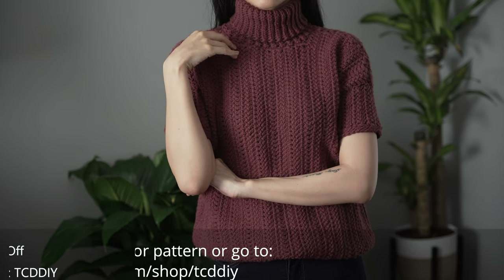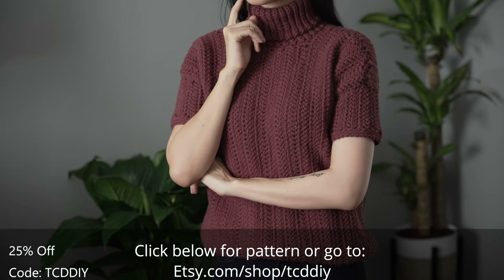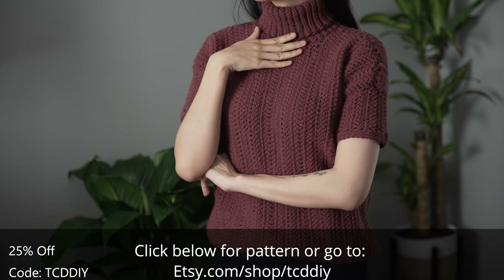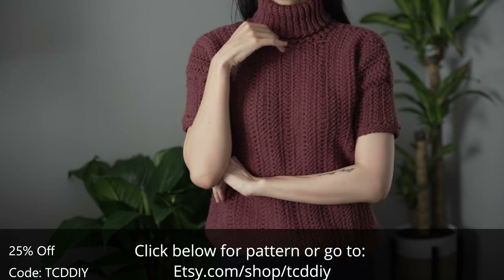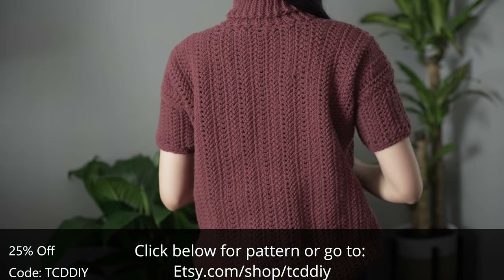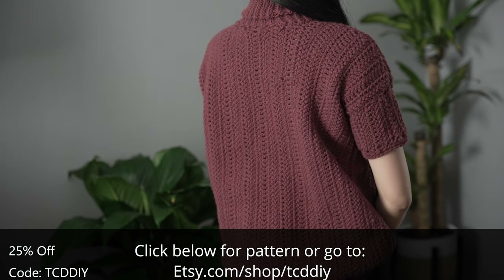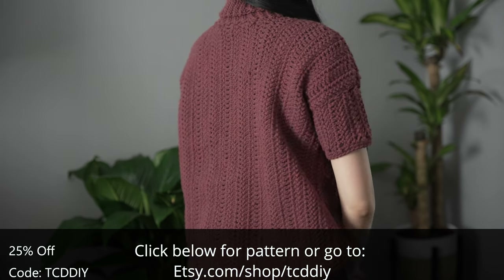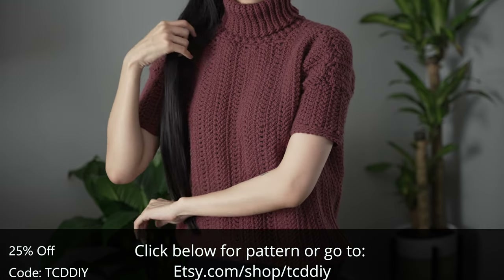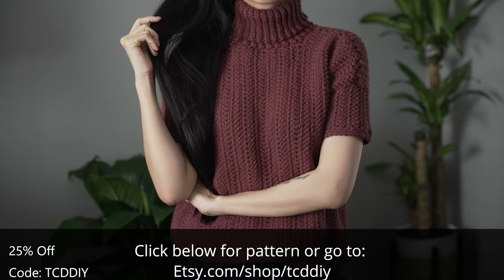Hey guys, I'm T and welcome to the channel. If you're new here, I make trendy and fun crochet tutorials twice a week. If you haven't already, smash that like button, drop a comment below, and subscribe to join in on the fun. Today we're learning how to make a turtleneck tee — nothing beats a good turtleneck sweater in frosty weather, but sometimes you don't want to be too bundled up.